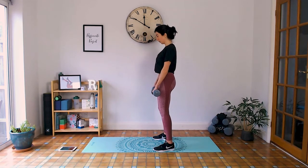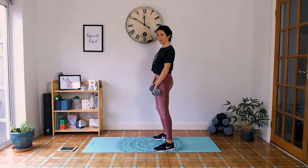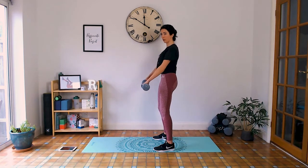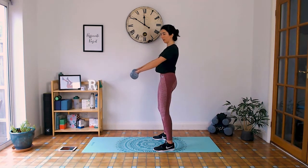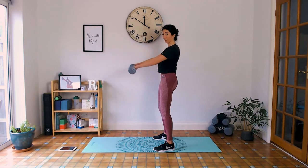Keeping shoulders back, we're going to do the front raises now — bending the arms to shoulder height. Take some deep breaths. Tailbone tucked under, shoulders away from the ears. Make sure you're not squeezing the weights too hard as you do this, which will just make your forearms work too much. Just hold them enough that you don't drop them — your shoulders are doing the work here.